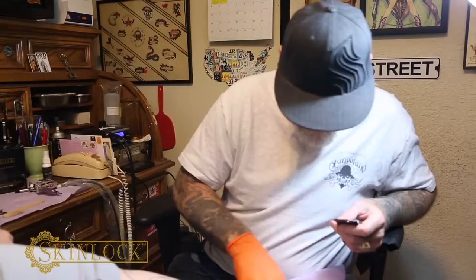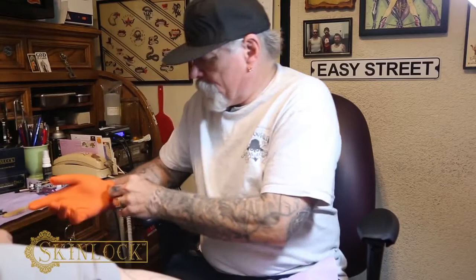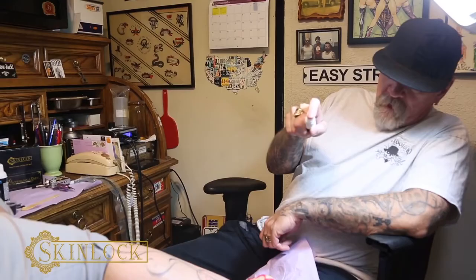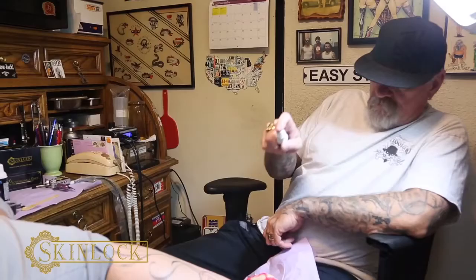Then you seal it with this little alcohol spritz. Make sure you're at least a foot away from that when you do it. You want to see it mist when you do that. Like that — see. That's it.